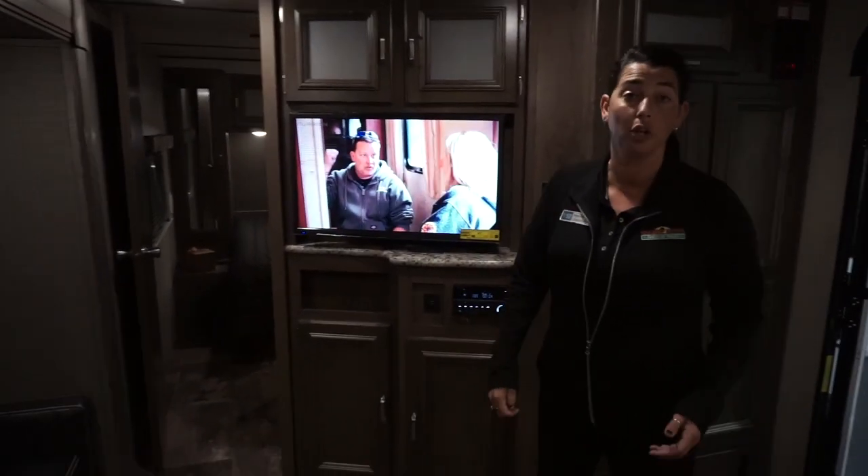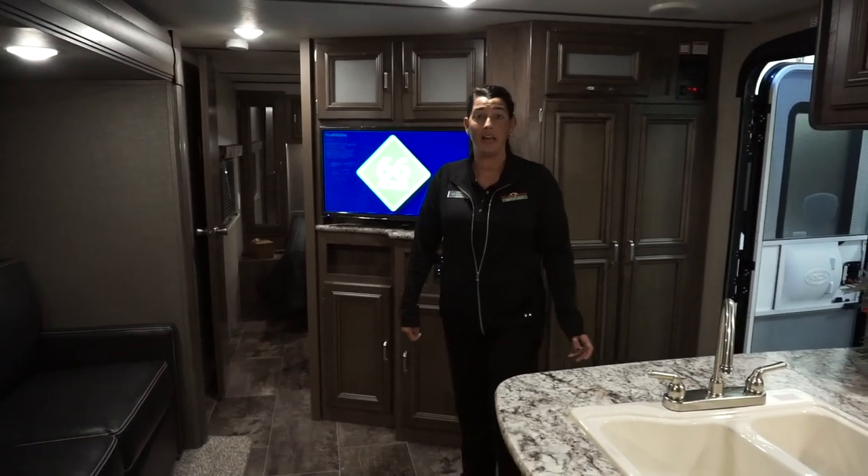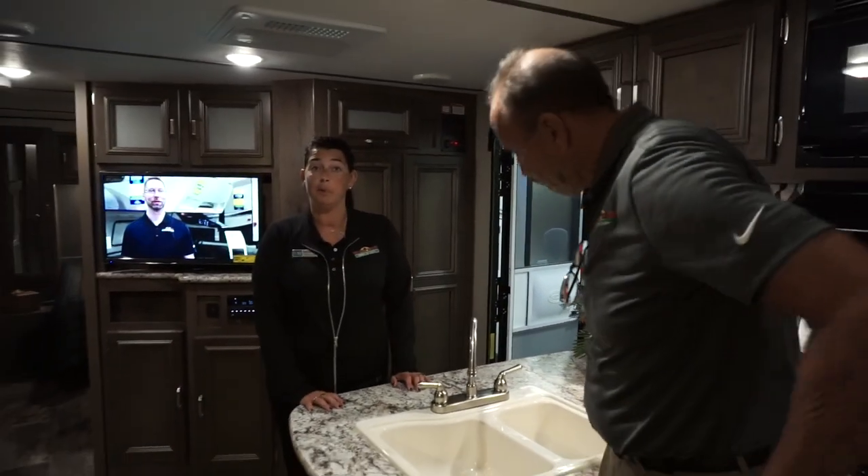The master bedroom is up front with an actual door that closes. Thanks for joining us for Feature Friday — if you want to see this unit in person, please come out and we'll be glad to show you around.